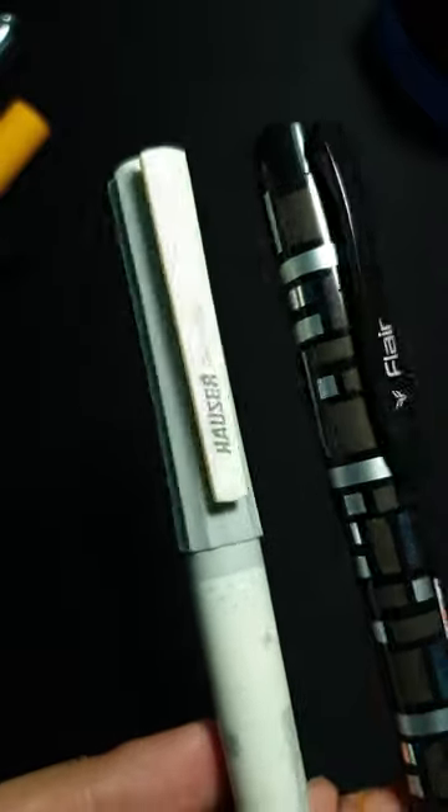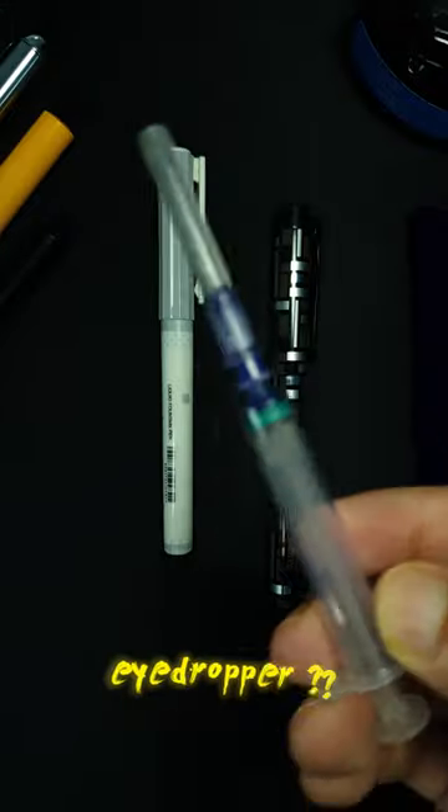Under Rs. 100, fountain pens are very student and budget friendly. But can we use them as an eyedropper pen?